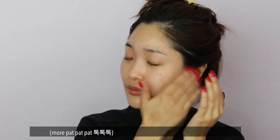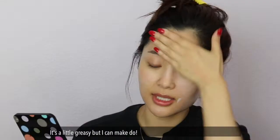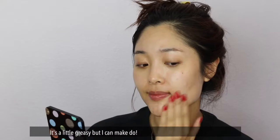Sunscreen — this is a Neogen Daylight SPF 50. It's a little greasy, but I can make do. Just tap it in.